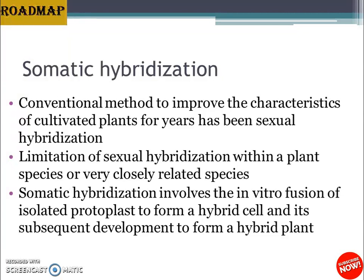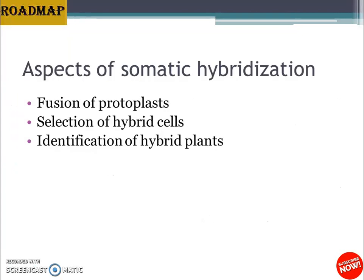There are several applications of somatic hybridization, and it involves three key aspects: first, the fusion of protoplasts; second, the selection of hybrid cells; and third, the identification of hybrid plants. We will now learn in more detail about each of these aspects.